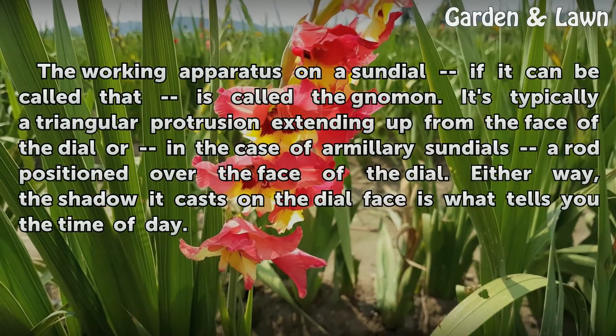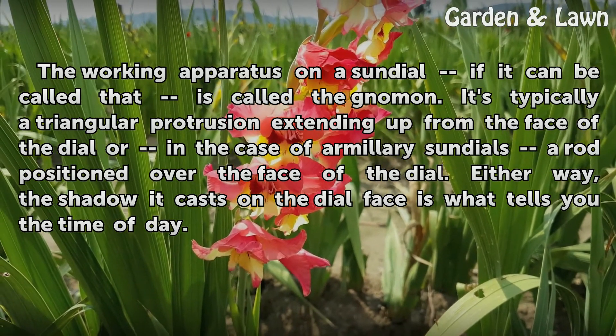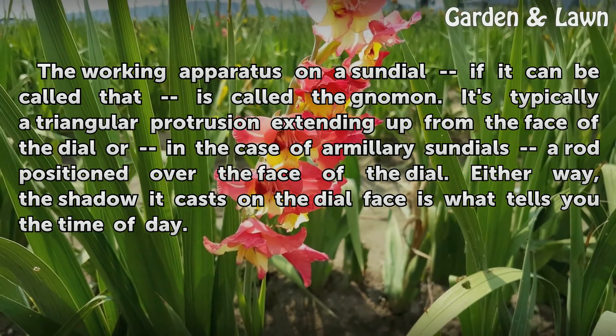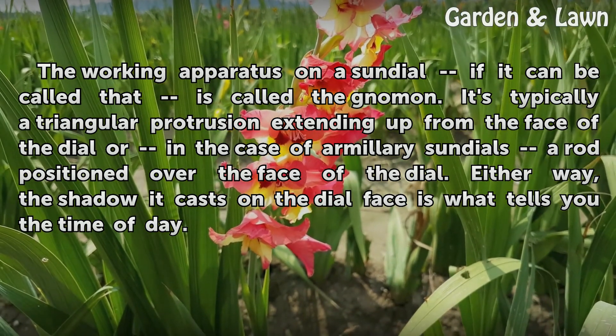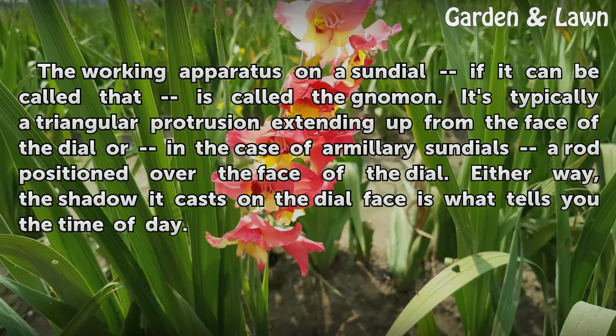The working apparatus on a sundial, if it can be called that, is called the gnomon. It's typically a triangular protrusion extending up from the face of the dial, or in the case of an armillary sundial, is a rod positioned over the face of the dial. Either way, the shadow it casts on the dial face is what tells you the time of day.